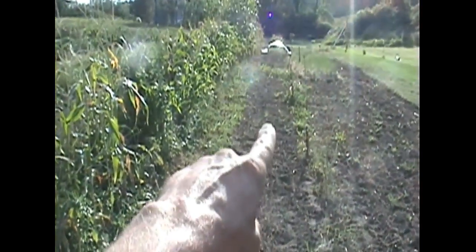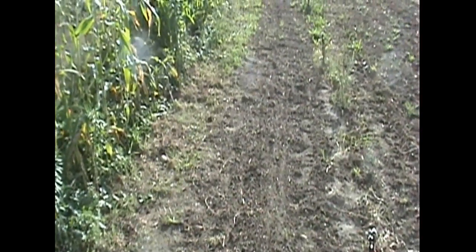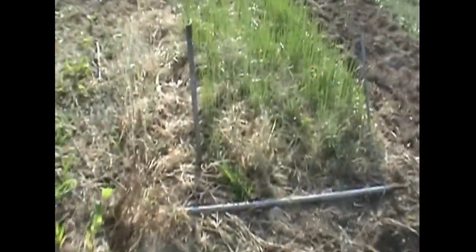In these two closer beds, up to that first grass strip, is Danver half long carrots and atomic red carrots. This would ordinarily be extremely dry, but because I just irrigated last night you can see the soil is very damp. And then of course there's scallions here — those are working toward finished for the fall.